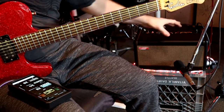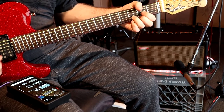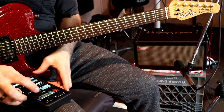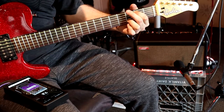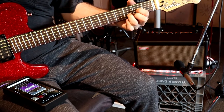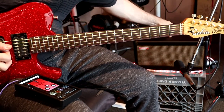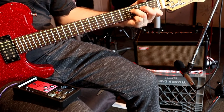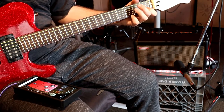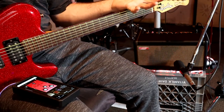So let's check out some cleaner tones. We can go back to the clean one that I made. Let's kill the gain for a second — let's try some of those glassy sounds on the pickups.